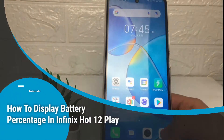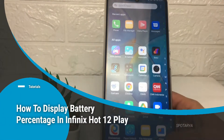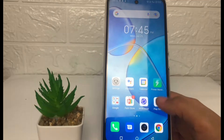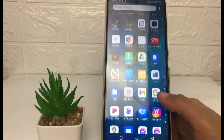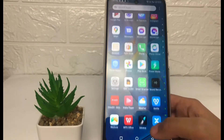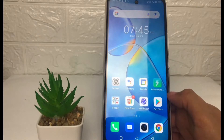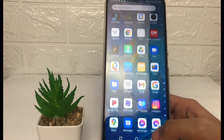Hi guys, welcome back to Spot Area channel. Today in this video I'm gonna show you how to display battery percentage in Infinix Hot 12 Play. Before you continue, I hope you like, comment and subscribe to support this channel, and don't forget to hit the notification bell. Without any further ado, let's get started.